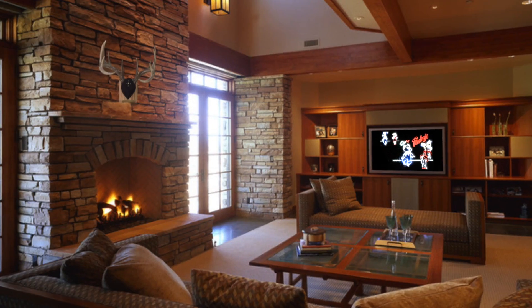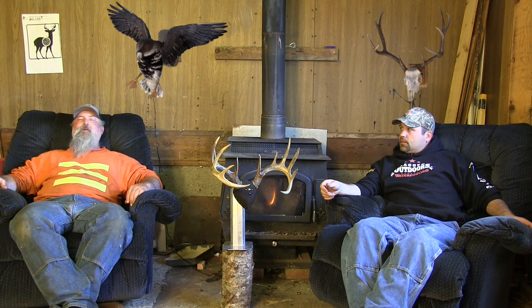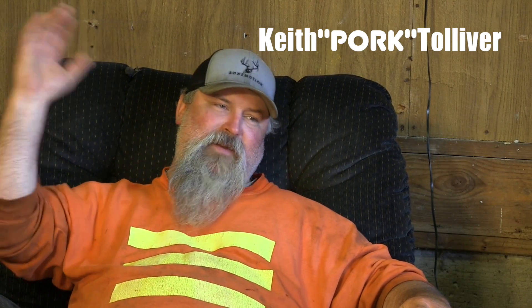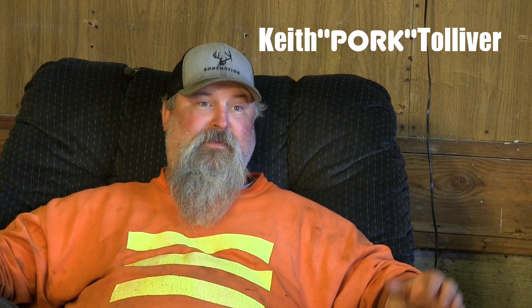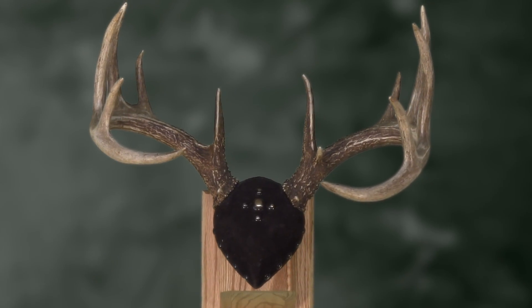How did Bone Motion get started? I'd killed a buck a year or two before and had him mounted on the wall. I sat down in my nice easy chair — buck's right in front of me, looks good. I get up and go do something, then I went and sat on my couch. Then you see a different side of it, and it looks way better from the other side. I come and sit back in my chair again, and it's like, why do I got to get up to see different angles of the buck?